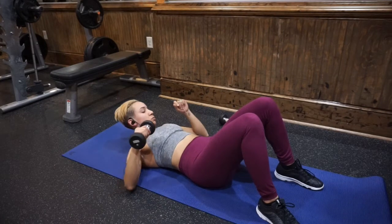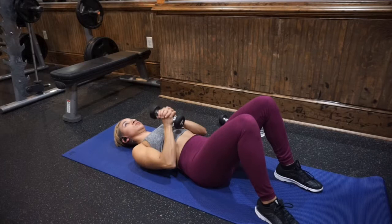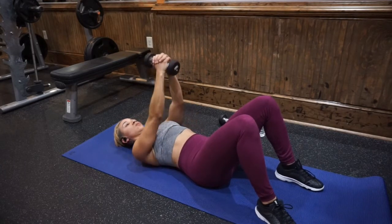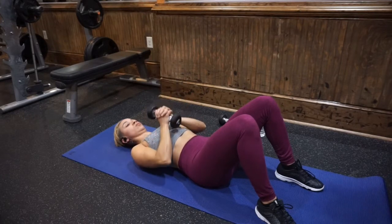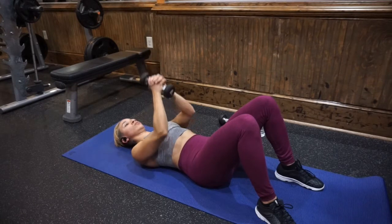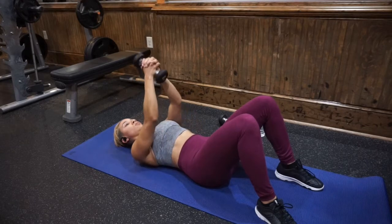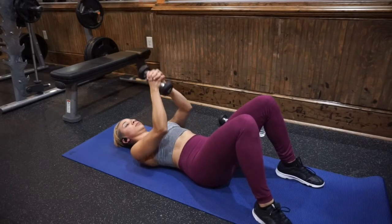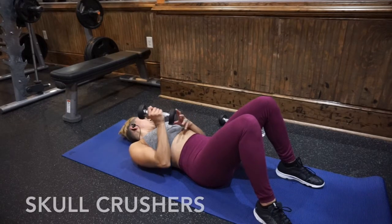Then put one of the dumbbells down and go into a chest pump, which is going to get your triceps and more the inside of your chest. Make sure your core is tight and engaged, lower back pressed into the floor, belly button pulled into your spine. Keep your shoulders back and shoulder blades pulled together. Really press your hands together, keep your elbows in to your side, and press the weight straight up into the air. Squeeze your triceps at the top of the movement.